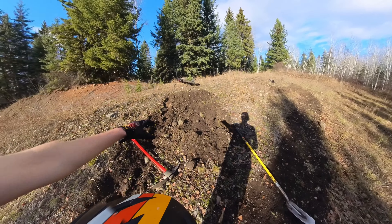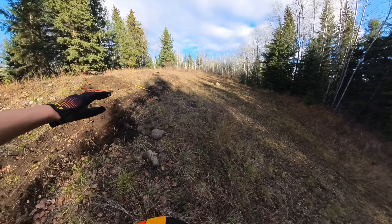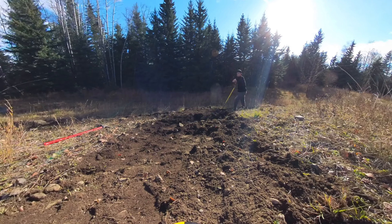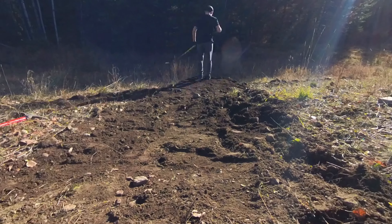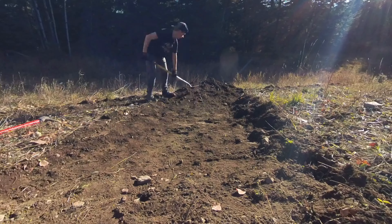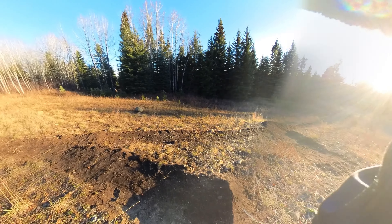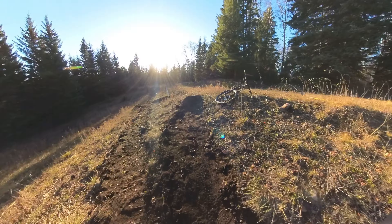Pulling all the dirt from here down. We're gonna have it come down and then drop, continue going down. Okay, just finished up — turned out really good.